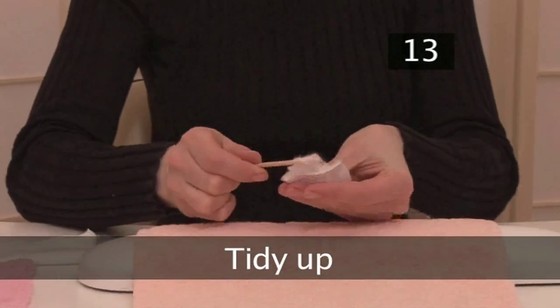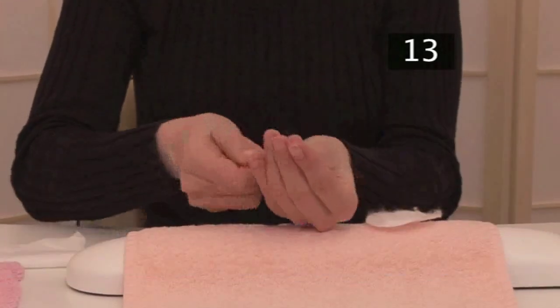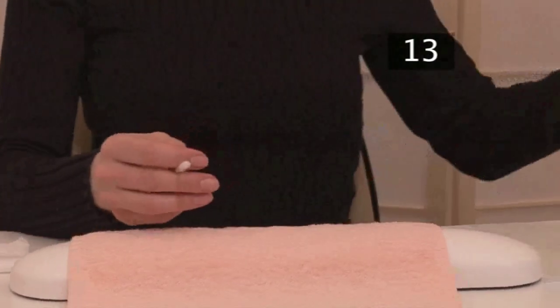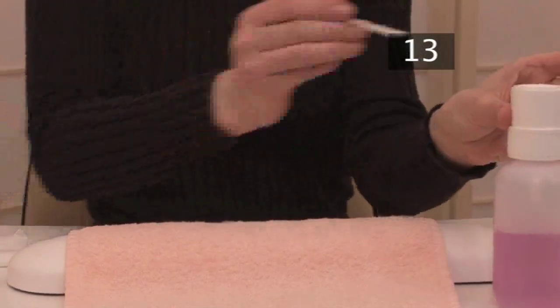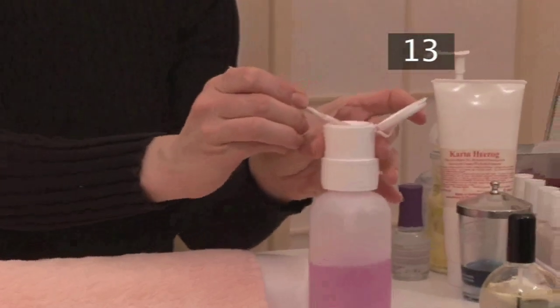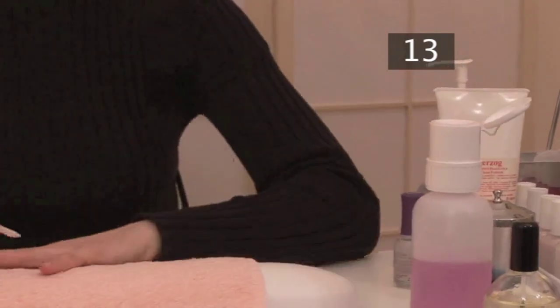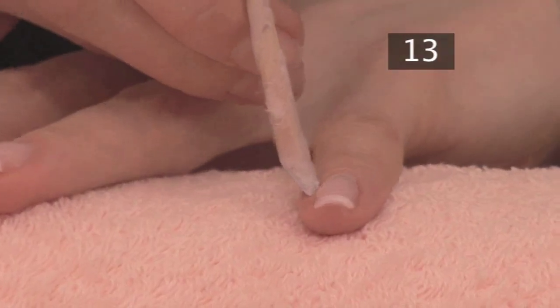Step 13. Tidy up. If you smudge the top coat or tip, you'll need to remove all the varnish from that nail and start again. However, if you've got just a little varnish on the skin around your nail, use a cuticle stick with a little cotton wool and nail varnish remover to wipe it off — this is much more precise than a cotton bud.